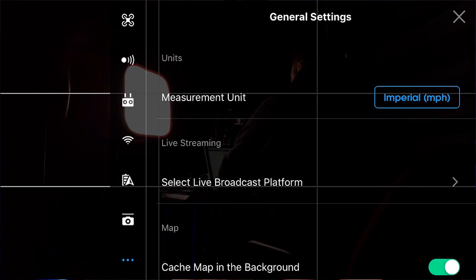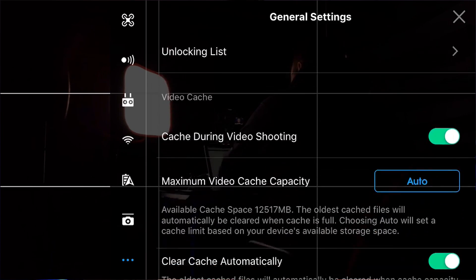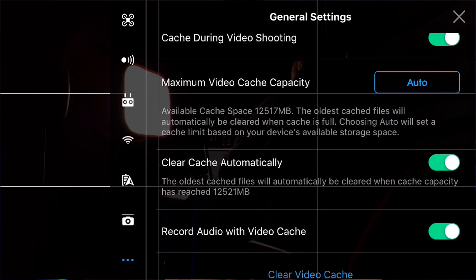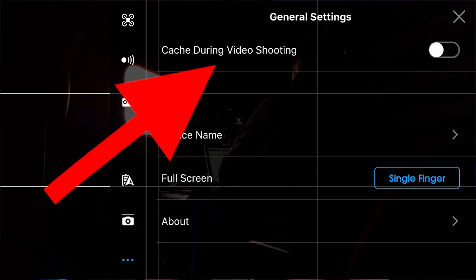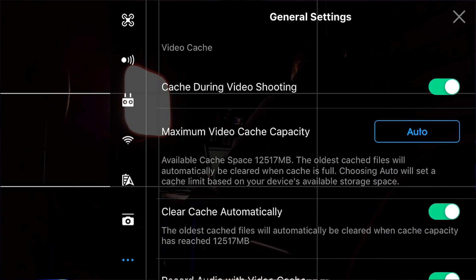Once we're in there, we're going to scroll down from the top until we find 'cache during video shooting.' That may or may not be on or off, but you want to turn it on most of the time — unless you're running out of space on your phone or tablet, I would suggest you turn that on almost all of the time.